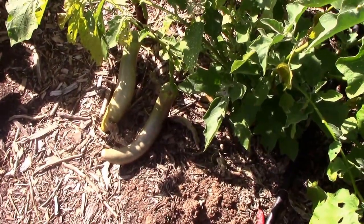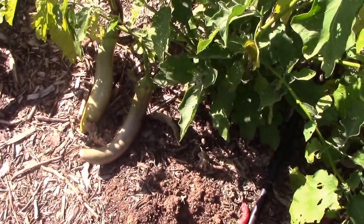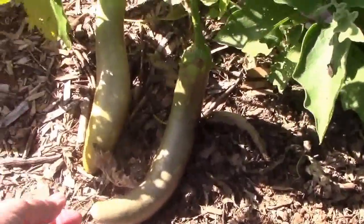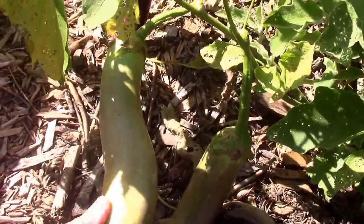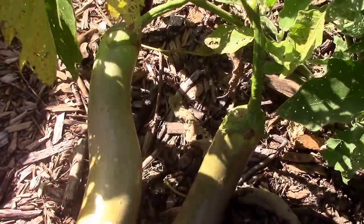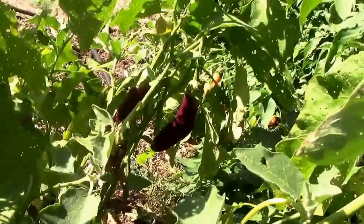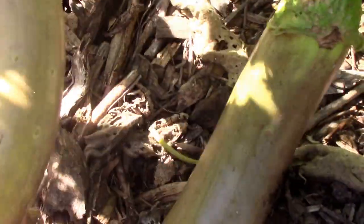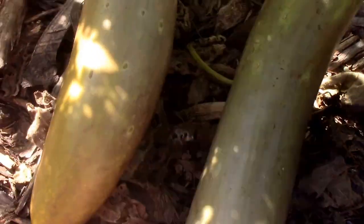When I'm going to save eggplant seeds, I wait until late in the season and then I just leave a couple on and let them get fully ripened. Normally I would have already picked these probably more than a week ago. When they're just right to pick, they'll be more of a purplish color like that. But these are overly ripe, so they've been on this plant for a while. I'm going to leave them on there for a while longer.